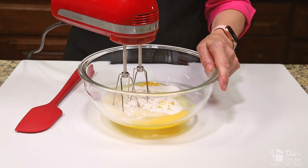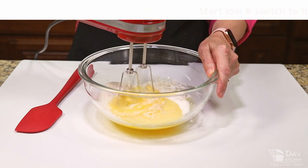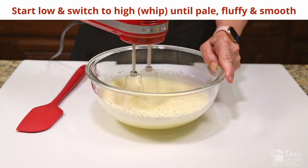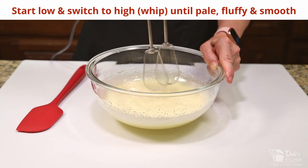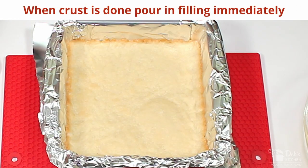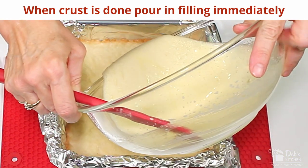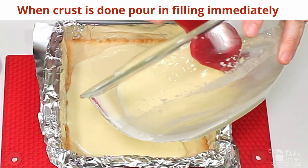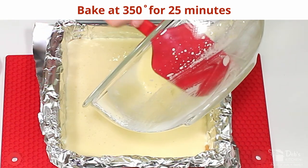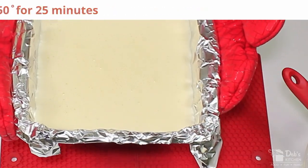Finally, secret number six: blend together with an electric mixer. Start low and then put on high to whip until the color lightens to a pale yellow and the consistency is silky, fluffy, and smooth. This will make your filling lighter and help it to stand tall. Remove your crust from the oven — it should look lightly golden brown on the edges. Pour your filling on the warm crust and put back in the oven at 350 degrees for an additional 25 minutes. Check at about 15 minutes, and if it's already getting brown, cover it lightly with a sheet of foil to reduce further browning.